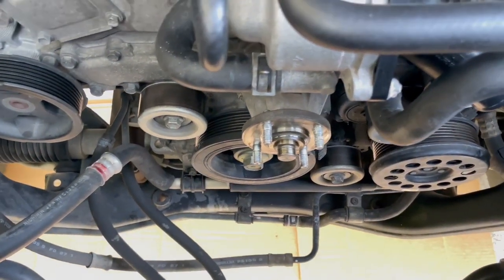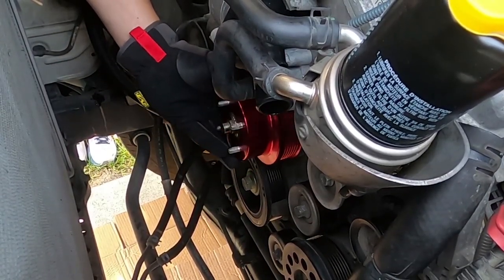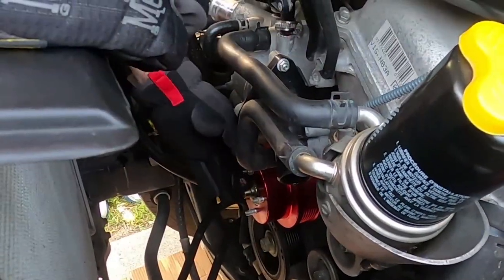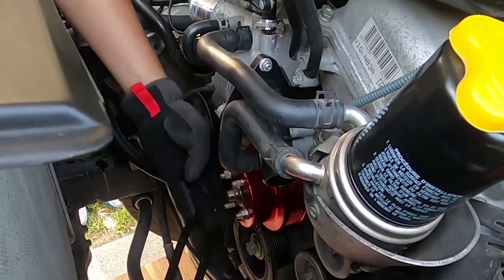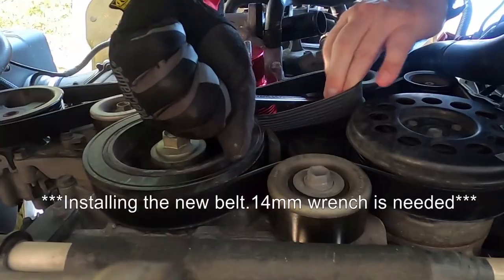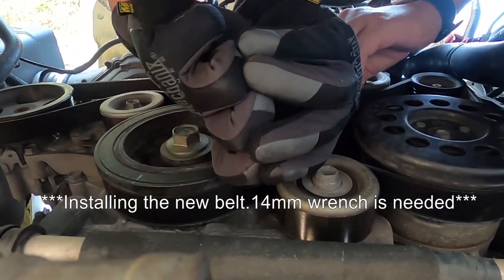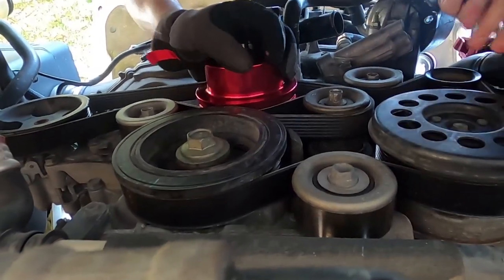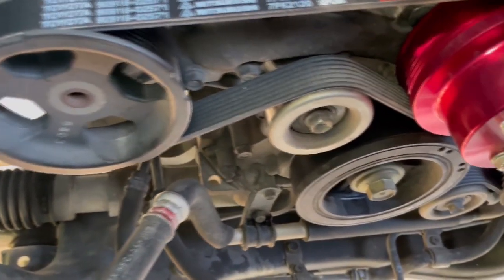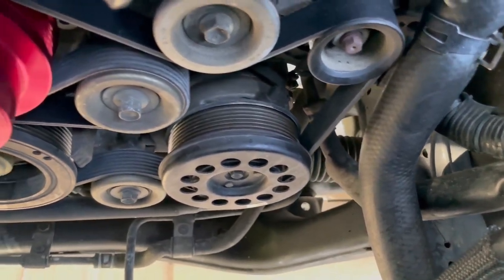Seeing where the water pump is — that is where the new water pump pulley will sit. I'm going to secure it with two nuts for now so that it'd be easier to put the belt on, and once the belt is on I'm going to remove them both. We got the belt on and it's seated properly. From what it looks like there are no misalignments, but we're going to keep checking just to make sure. So far everything looks good.